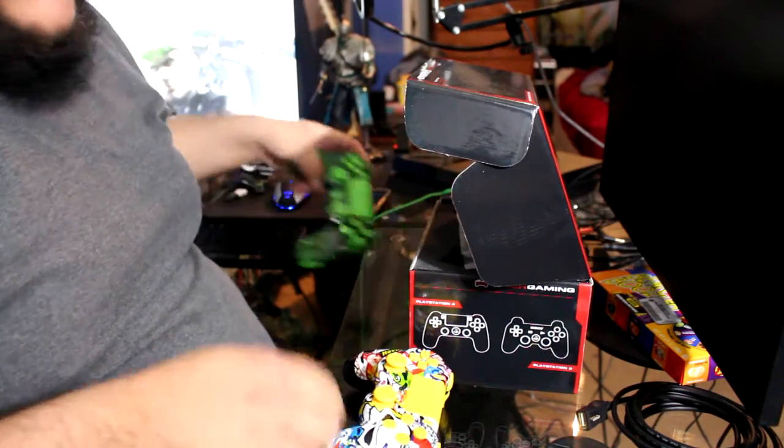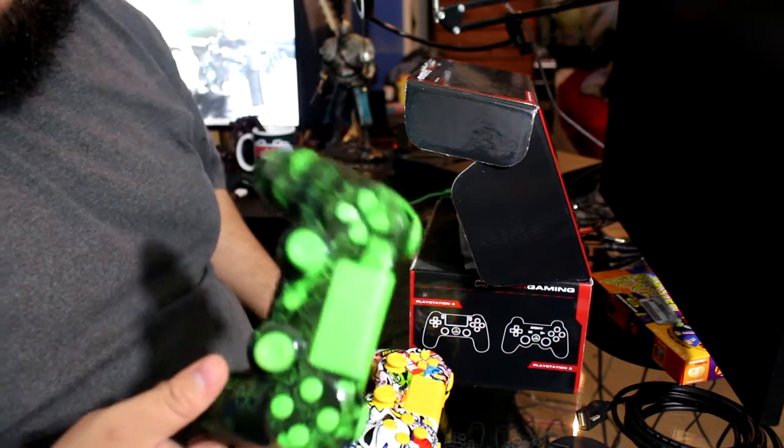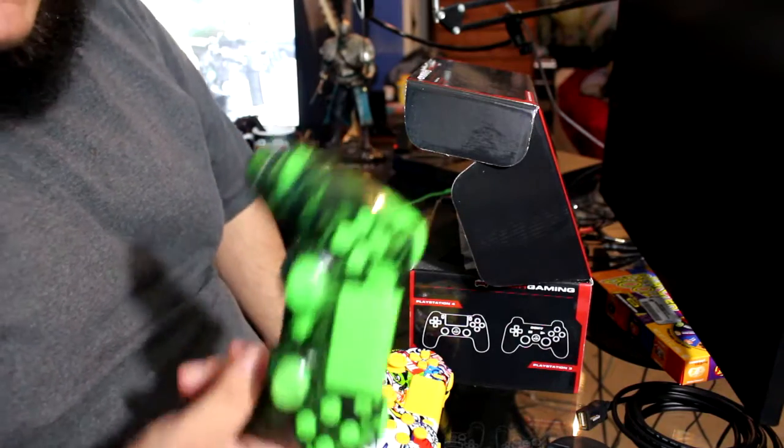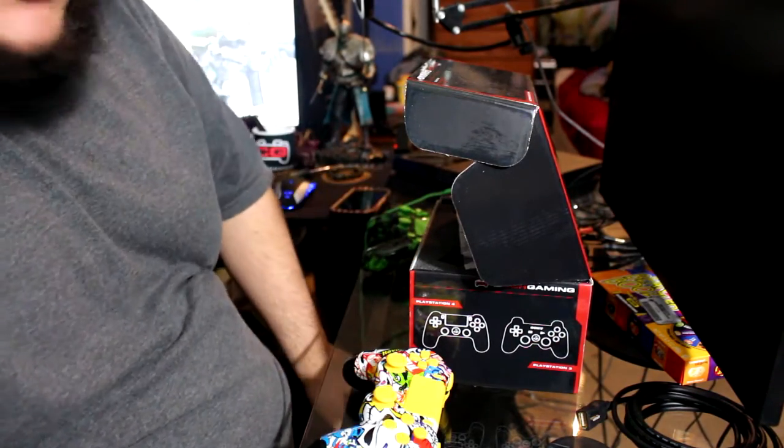Performance-wise, I've been using my first controller a lot over the past couple of days, and I gotta say it's a great controller — it really is. I've had no problems with it at all whatsoever, just absolutely wonderful.